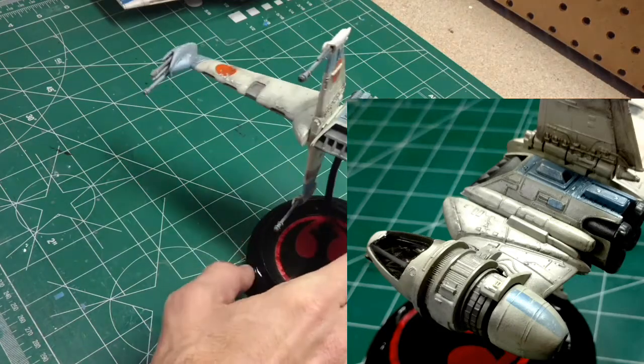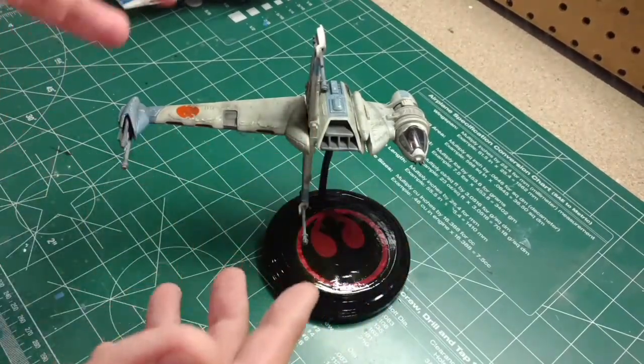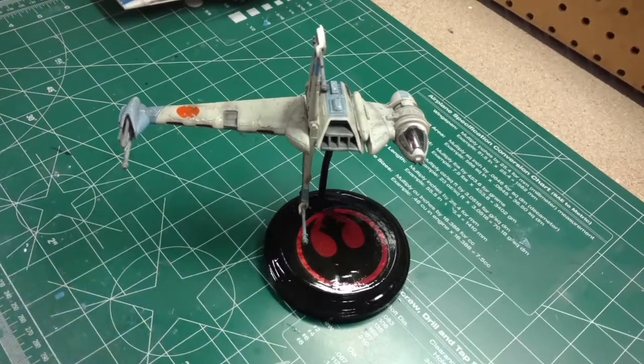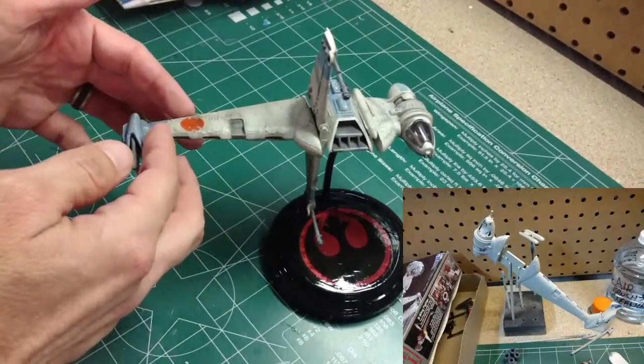Not a lot of pieces. It is a snap-together kit, but going over the build of it, it takes a lot of glue and a lot of putty to fill the gaps and make it look nice. Again, it's an older kit — there's a lot of gaps, especially where the body comes together.